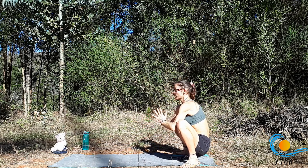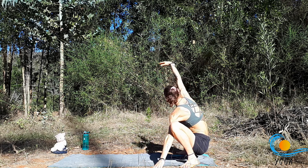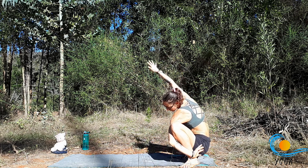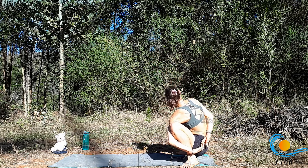Inhale, bring it back through centre. Exhale, take the left hand down and reach the right arm up. Choosing to stay here, or flipping the left hand, reaching it around the shin and reaching the right hand around the back for the bind.